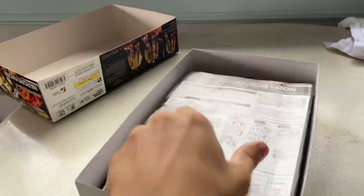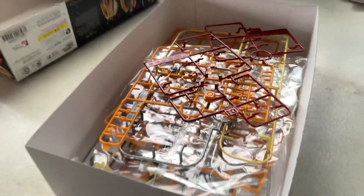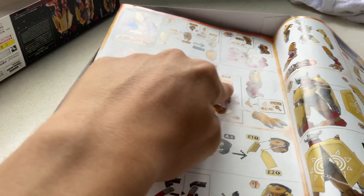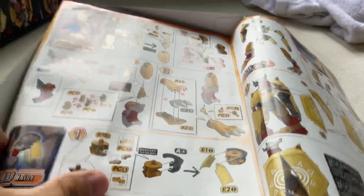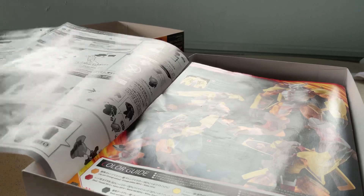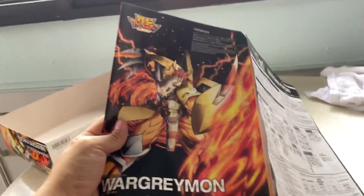I had to assemble it myself — it took me maybe two hours. It's not easy to assemble. There's a detailed instruction sheet and you need to follow the part numbers very carefully. It's very tedious but the payoff is quite good — you get a nice figurine for the price. But if you're not good with hands-on things, you should get the pre-assembled one if possible. That's the World Raymond figurine.